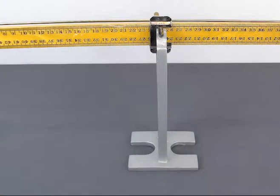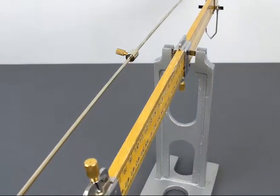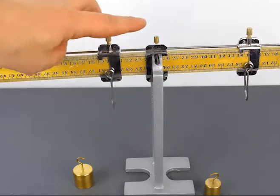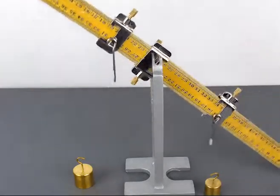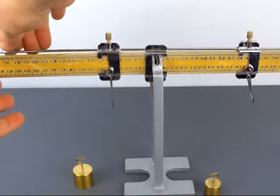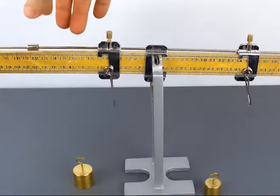The biggest advantage of the New York Balance over other traditional meter stick balances is the fact that you can have a counterweight on the back that allows you to overcome the initial mass of the meter stick. Here is a simple setup where I have one of the hangers five centimeters away from the fulcrum and the other one is ten centimeters away. This is naturally not going to balance out because the weight hangers have masses, so this counterbalance in the back allows you to bring the whole system into balance.